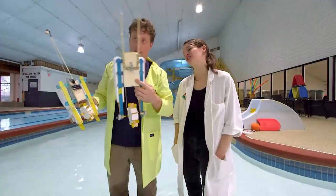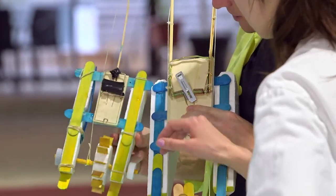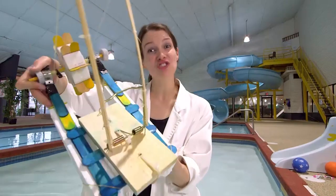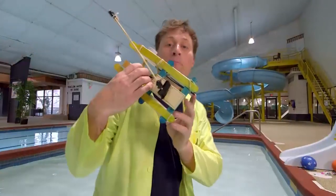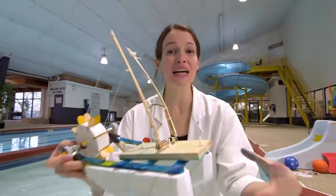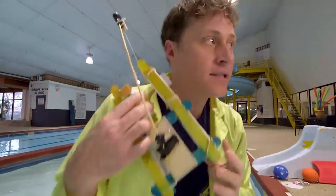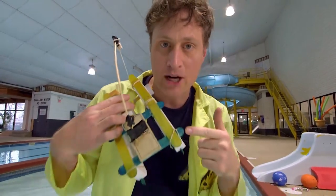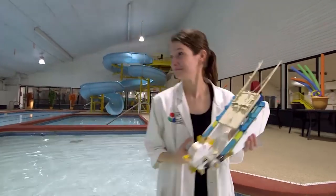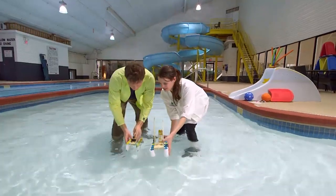So we built a rat trap boat to race the mousetrap boat, and then Mikaela and I got a little competitive. Check out the rat trap boat — no, check out the mousetrap boat. Rat trap boat is better — it's got bigger springs, more potential energy. Mousetrap boat has less potential energy and less springs, but it's got more heart and he really wants to win. Loser jumps in the pool! Okay. Ready? Go!